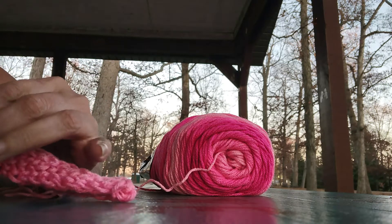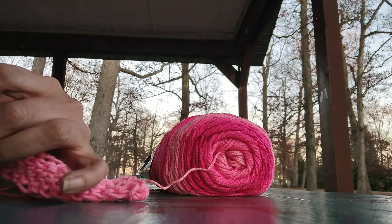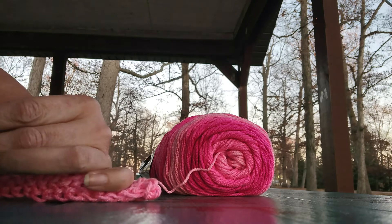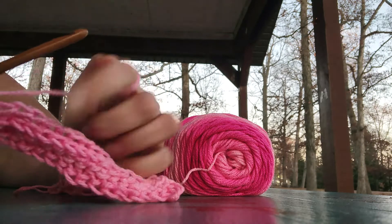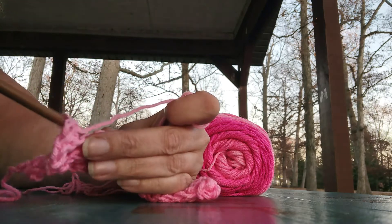I lost all my loops there. I'm filming a different way today because I lost my selfie stick, so you'll have to let me know if you can see the stitches better this way or if you want me to stay with what I've been doing.